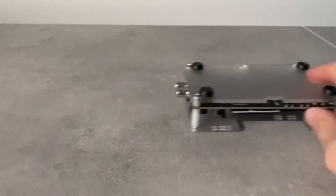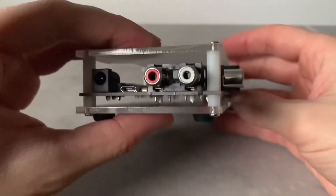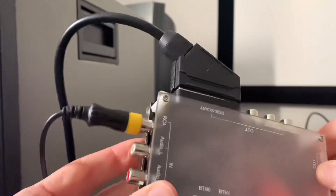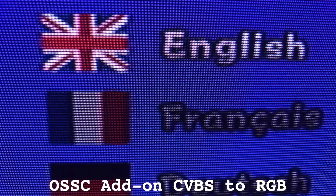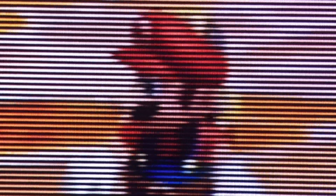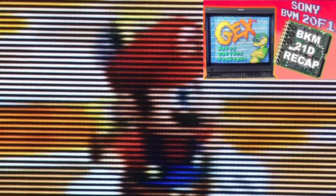Now on to some dishonourable mentions. The OSSC add-on board, sold by the company who shall not be named, is intended to transcode composite and S-Video to component and RGB, but it performs terribly — feeding a composite PAL-60 outputs a Bob deinterlaced 240p. To see it in action, check out my Revisiting the Sony BVM20F1 video.